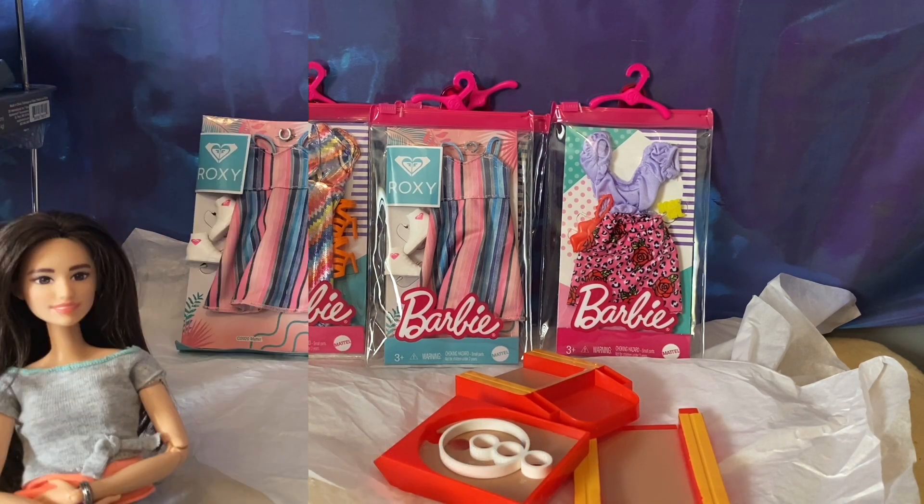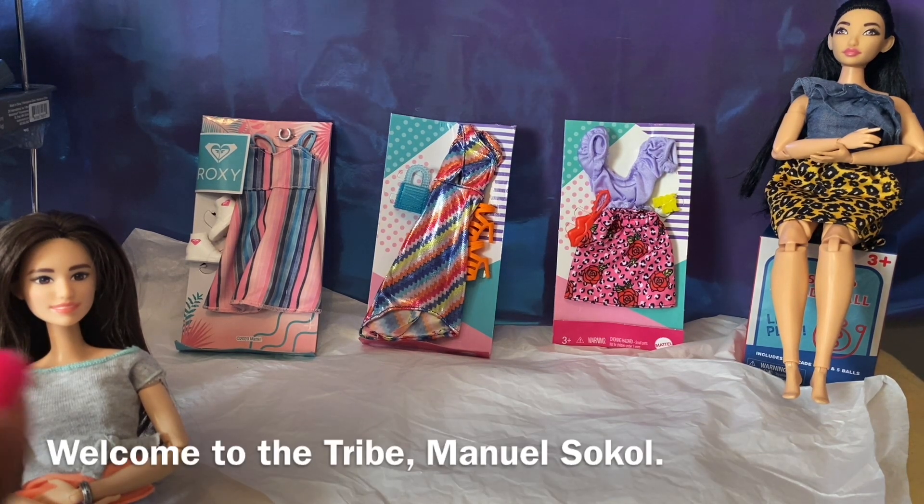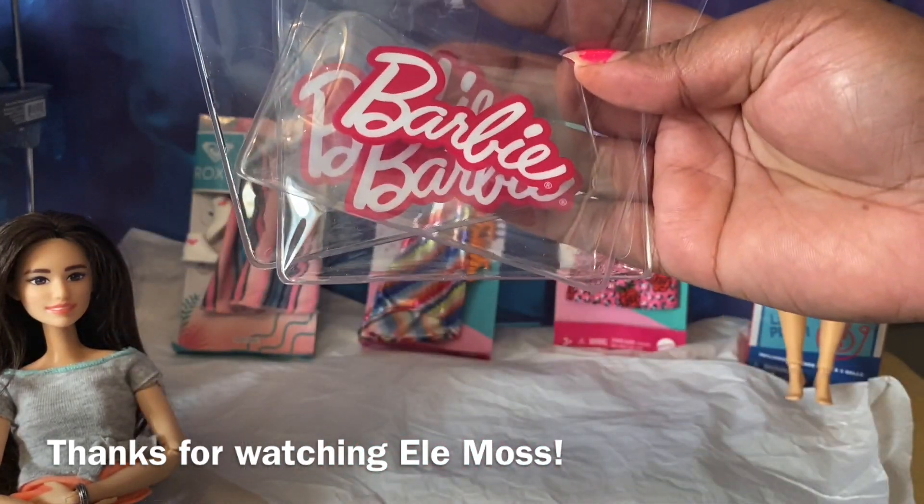That is a really interesting little thing the Dollar Tree had. I think they also have a bowling one — I may go back and get that if it's still there. Alright, I'm back. I have a curvy doll here with the Netflix movie 'Over the Moon' character's head on this curvy body, and I also have my doll Izumi here. She is from Barbie Fashionistas — Fashionista 160 or something like that. So these are the Barbie fashion packs.